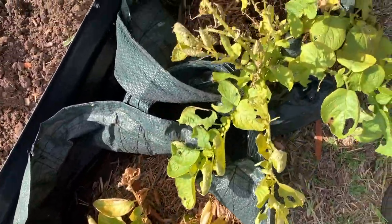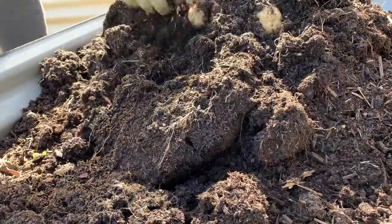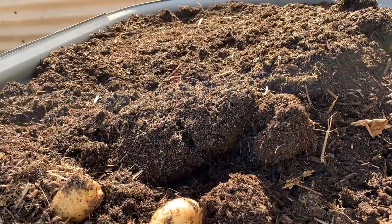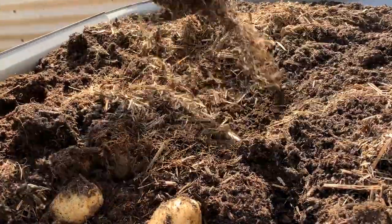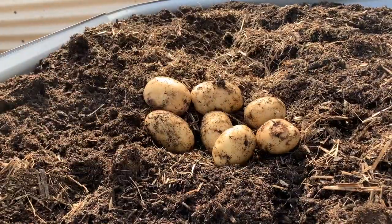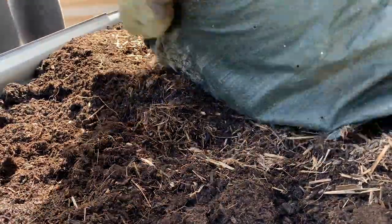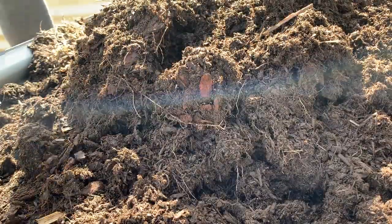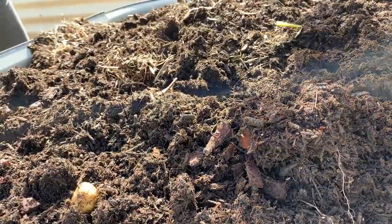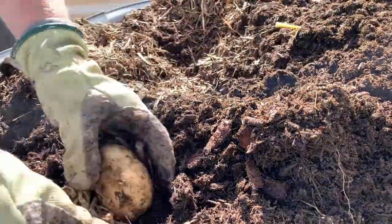The first bag harvested was the commercial potting mix. This one was pretty true to what was said on the packet — we got around eight potatoes from one seed, they were decent size and probably the best of the lot, though there was some scabbing. The second bag was the mushroom compost, and this one did the poorest of all. The mushroom compost wasn't a premium product and I should have added extra amendments but didn't, so it had the worst results.